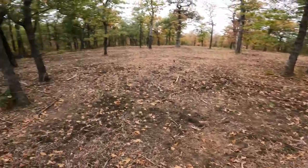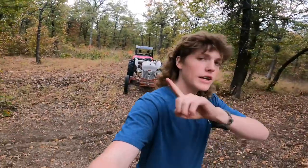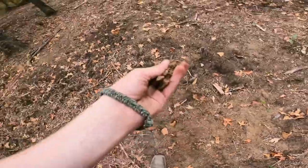All right, here is the food plot area that we did about a month and a half ago. We've got the old tractor right there and we have to feed in the back. We did get some rain back here and the soil is moist, so let's get to work.